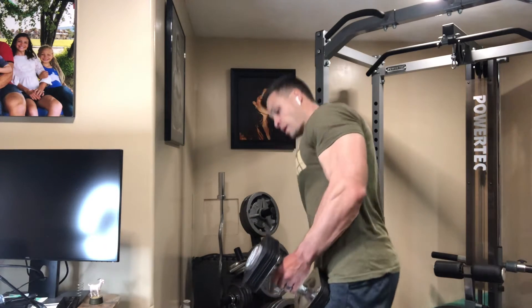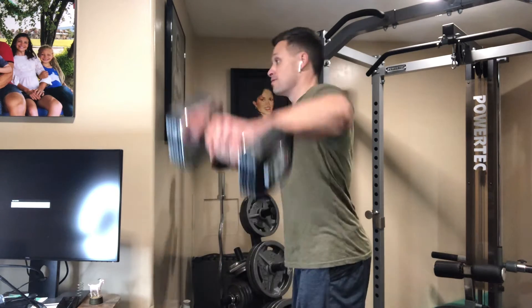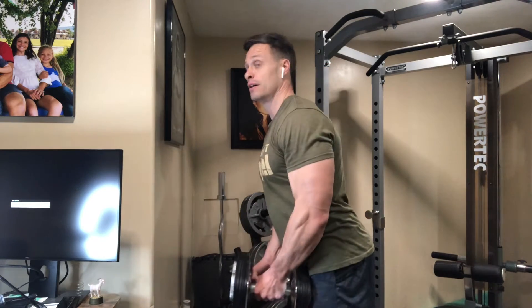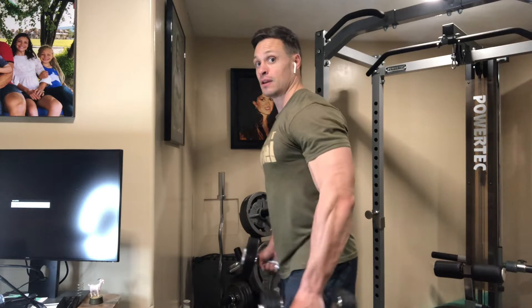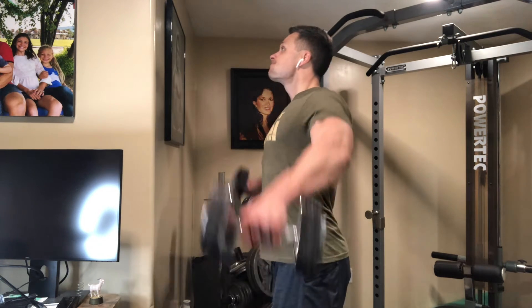When a lot of people start doing a side raise, they're taught to bring the weight in front of them. And what this does, as you're doing the exercise — notice that I'm bringing the weight in front of me — if you pull it back, this takes the anterior, the front deltoid, out of the work almost entirely.